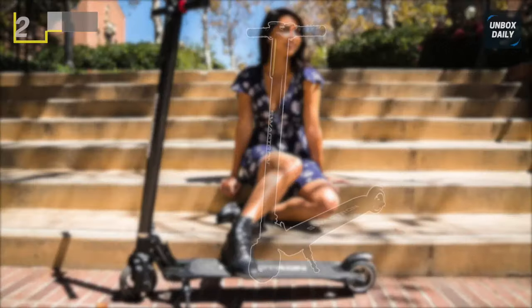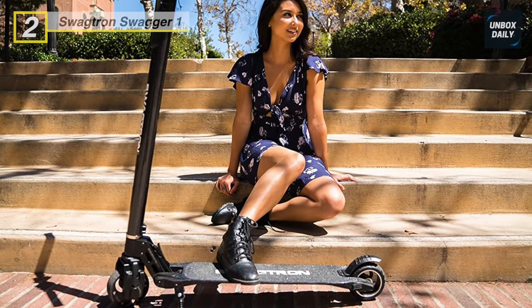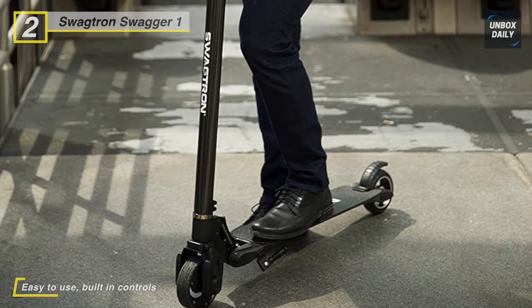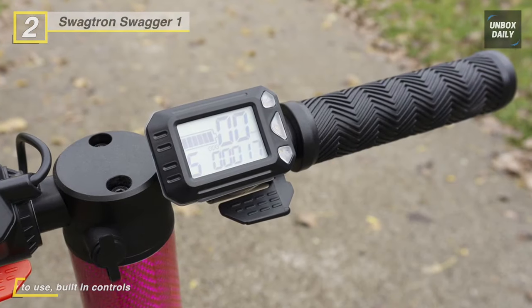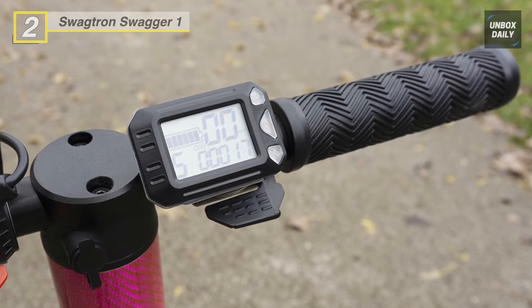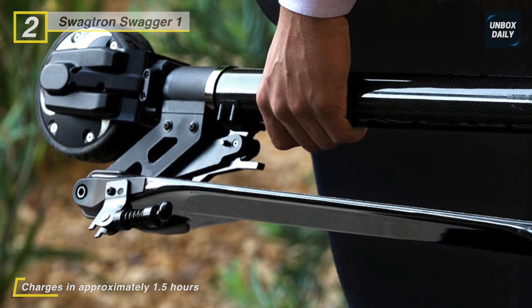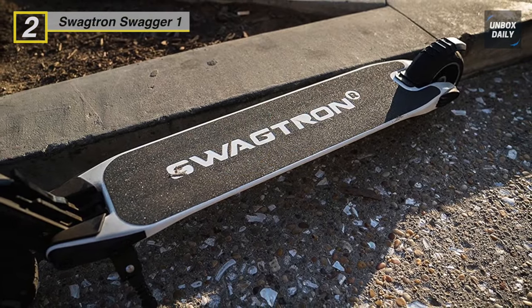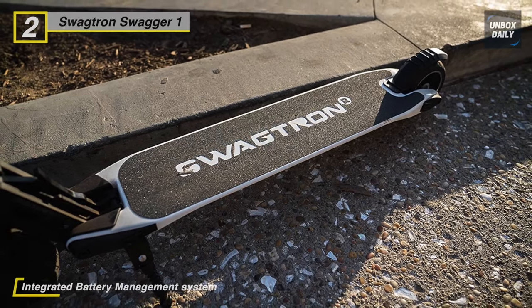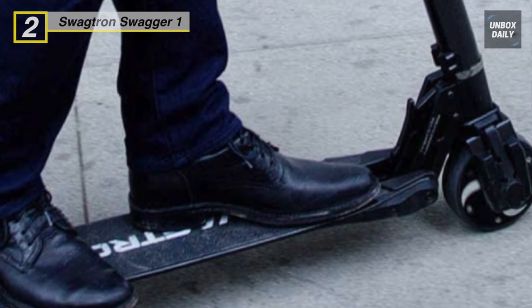The next product is the Swagtron Swagger 1 adult electric scooter. It uses a 250-watt motor that propels it to a max speed of 15 miles per hour with a range of 4 to 15 miles, and supports up to 250 pounds. It folds down in a few simple clicks for easy transportation and storage. A control panel lets you view speed and battery life. This eco-friendly scooter is 100% electric, producing zero emissions. It is UL-2272 certified with multiple redundant safety mechanisms. Built-in cruise control and front wheel suspension help you navigate uneven city streets and campus sidewalks.